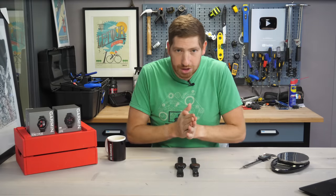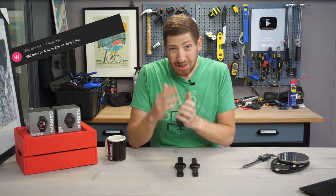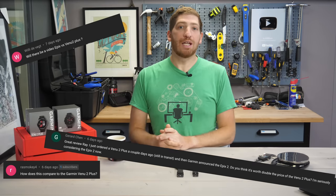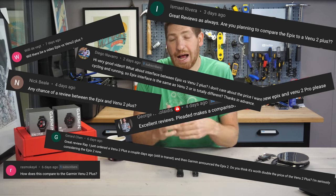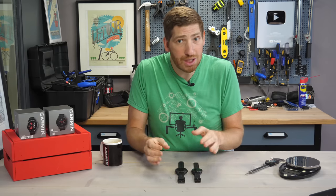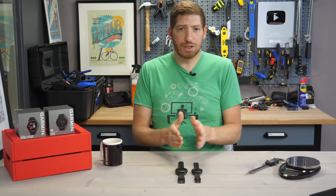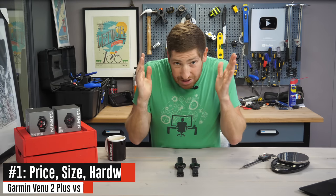Now for many of you, you will look at these two watches and be like, those are way different watches. And that is true, but there has been a boatload of you over the last week that have asked for a direct comparison between these two units to understand better how they differ. Keep in mind, these are the core differences. There are hundreds, if not thousands, of minutiae differences between these two watches that just simply aren't viable to cover in a single video. So with that, let's get straight into it.